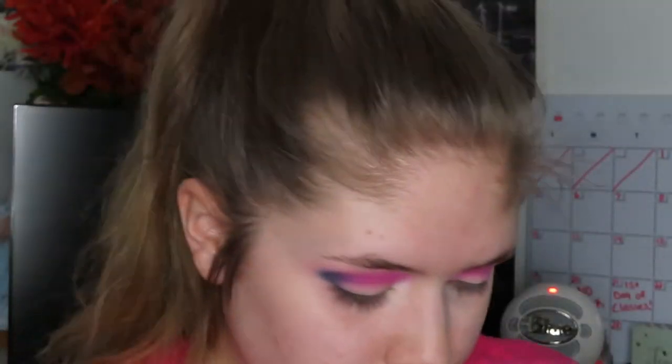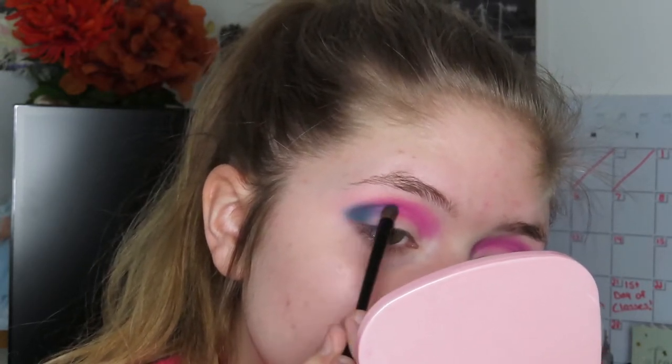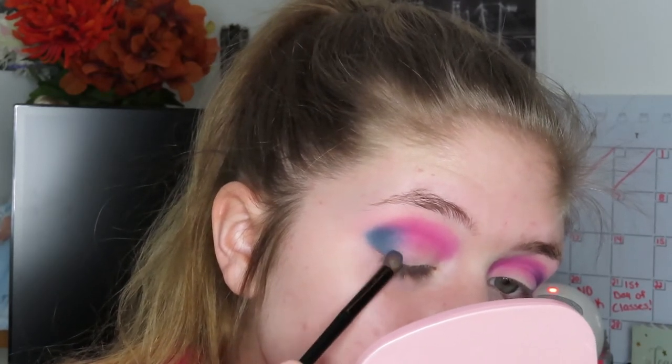Now I'm taking my Chasing Rainbows eyeshadow palette by Colourpop and I'm taking the shade Bring It and I'm just going to apply that over the Merriweather shade to brighten up the blue a little bit, because the Merriweather shade was a little bit too dark for my liking.